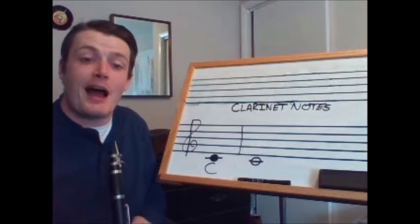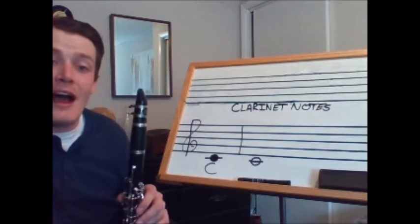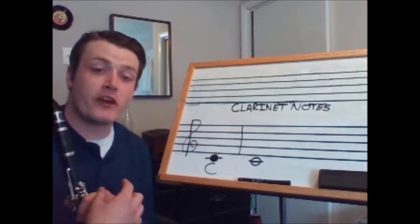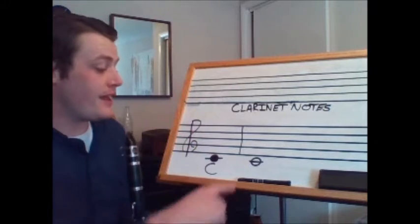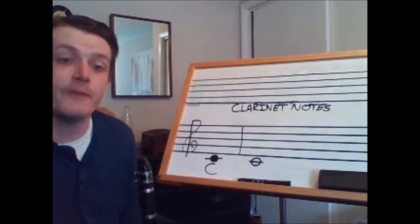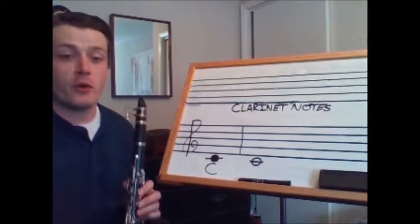The way this video will work is I will play the first note, I will say what the letter is, where you find it on the music staff, and then I will show you the fingerings and then we'll play a rhythm together. So let's get started off with the note C.